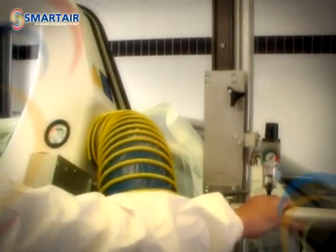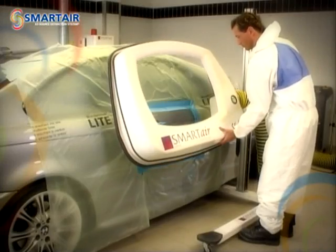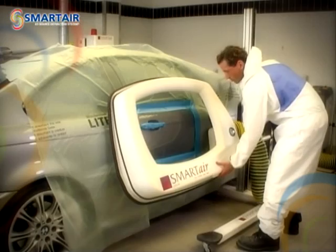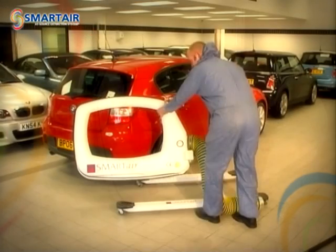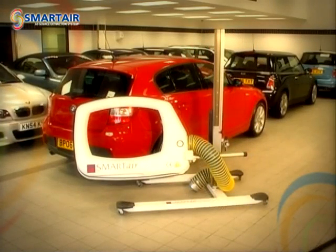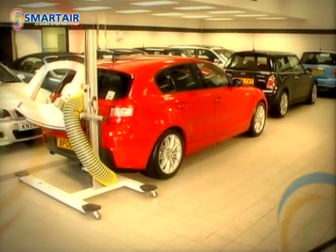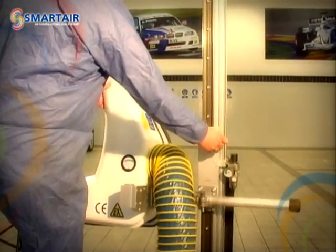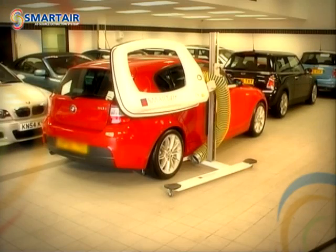The next step is to position the SmartAir hood centrally over the repair area, replacing the back edge of the hood with the rubber protection strip as close to the panel as possible. The system is highly manoeuvrable and designed to reach all vertical areas on a vehicle. Using the vertical adjustment handle, you can slide the hood up and down the mast, enabling you to place the hood exactly where you need it.